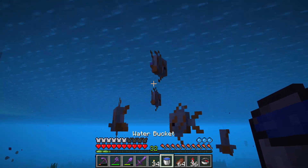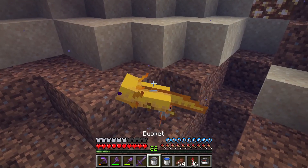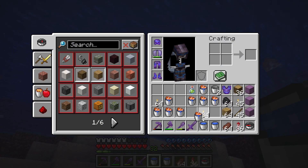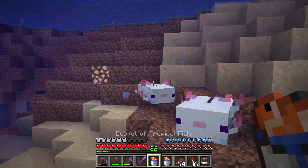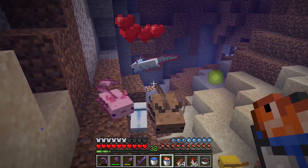Once you have buckets of tropical fish, all you have to do is go to your axolotls and feed them the tropical fish. Be careful, if you misclick it might drop the tropical fish on the ground and they will kill it. That's not what you want.